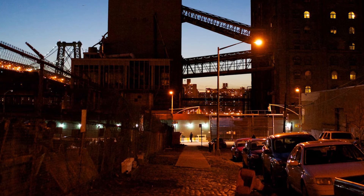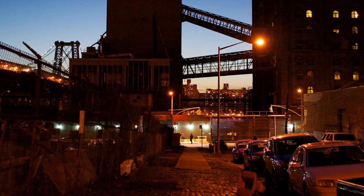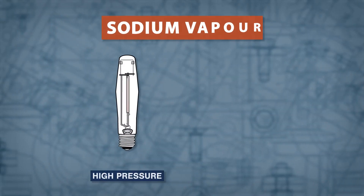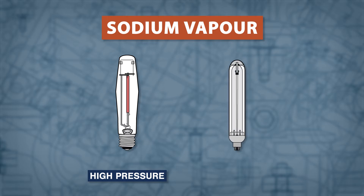Now let's take a look at each type of lamp. Sodium vapor lamps give off a distinct orange glow and are commonly used in street lamps and parking lots. High pressure sodium lamps have a discharge tube that is long and cylindrical, while low pressure sodium lamps have a U-shaped tube.